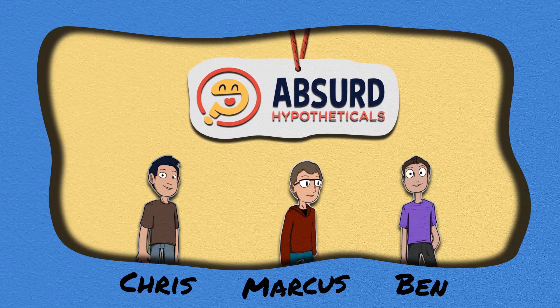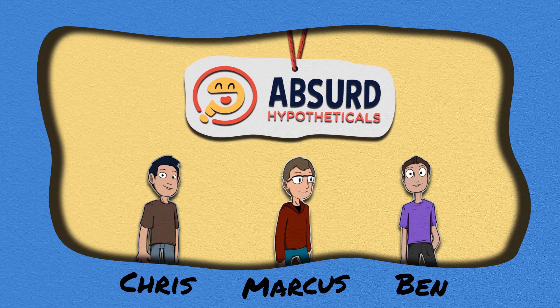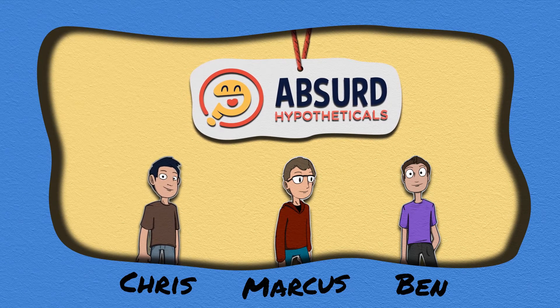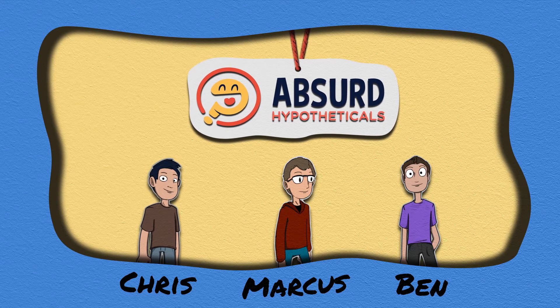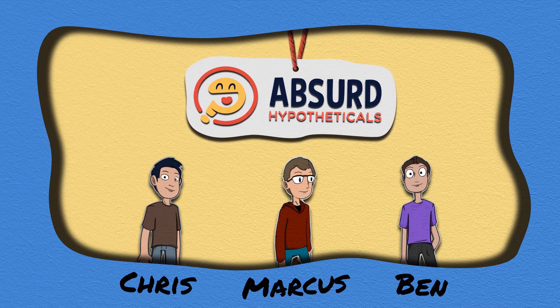How would you improve golf? Chris, tell me what you like about golf, what you hate about golf, and what you're going to do to make it better. So I am personally not actually a big golfer. I do enjoy going to the driving range and just hitting a few balls, but I don't really play a real game of golf.